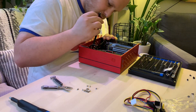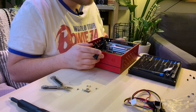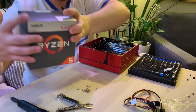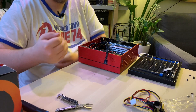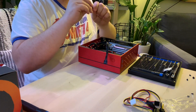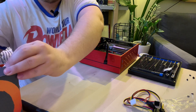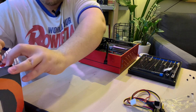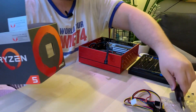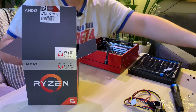Now we just have the front IO to plug in. Actually we're going to wait on that for a second to get the CPU in here and make sure it fits properly. This is the 2400G Ryzen CPU, so it uses an AM4 socket, which is the standard AMD socket outside of Threadripper — which uses I believe a TR4. You can see the CPU right there, and here's the CPU cooler coming out.